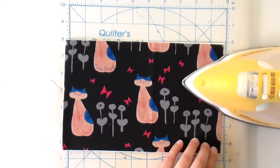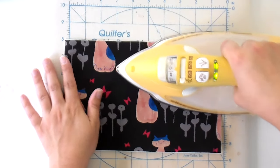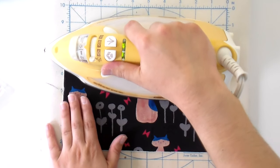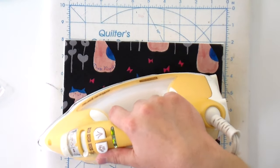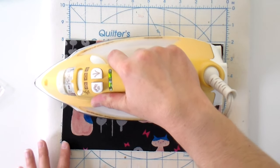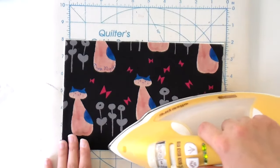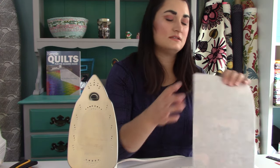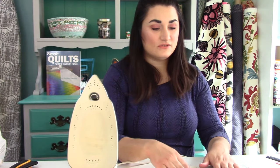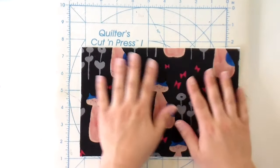I've got my iron on a really hot setting and starting at one side I'm getting those corners fused down. Another benefit to ironing this way when you're fusing is you don't have any wrinkles in the top fabric — whereas if you iron from the other side, sometimes you can fuse in a wrinkle and you're stuck with it. Pay close attention to the sides and the edges because that's where it's going to matter the most. I'm just going to check my edges, making sure everything is fused nicely. If it isn't, just add a little more heat. I'm going to go ahead and do that with my other outside piece and my two lining pieces as well.